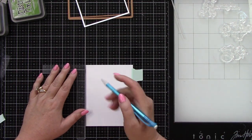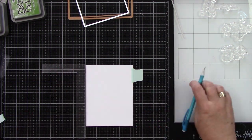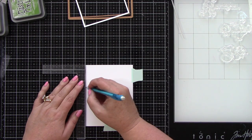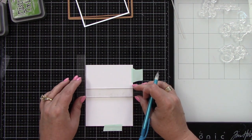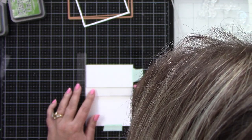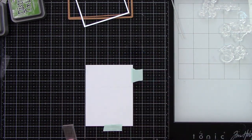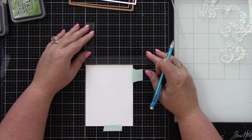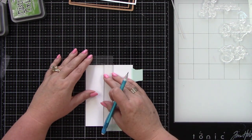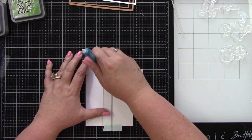I'm actually going to be using a ruler — I actually have to measure this time. I'm marking this first spot at two inches from the top down and then drawing my line straight across. I'm using a pencil and doing it very lightly. Then from the left side over to the right is about one and a half inches and I'm going to draw my line where it meets down to that first line.